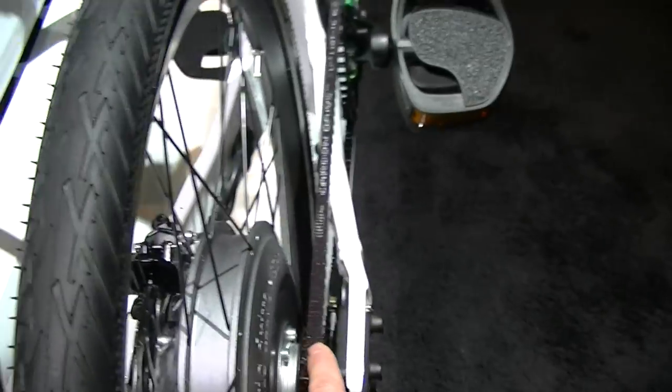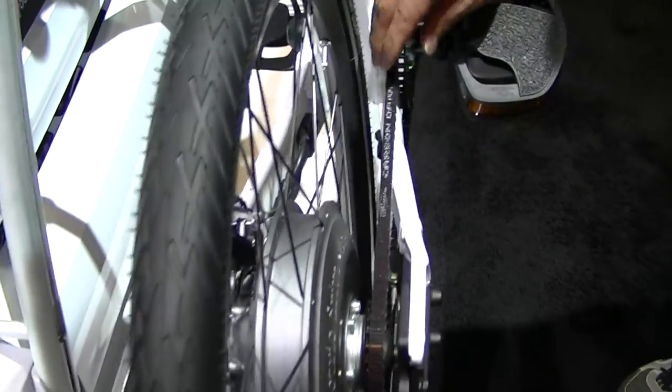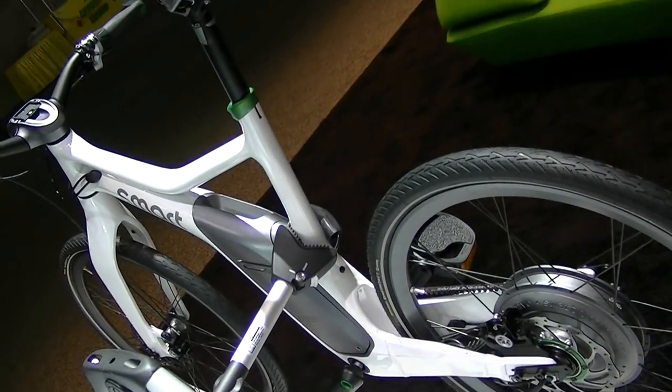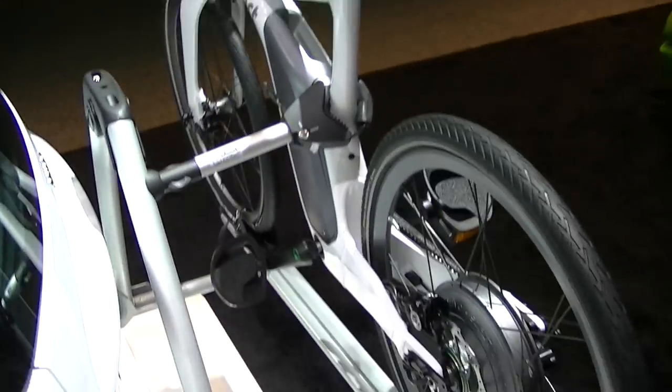I really like this belt. No greasy chain anymore. It's like a Harley. Interesting smart bike.